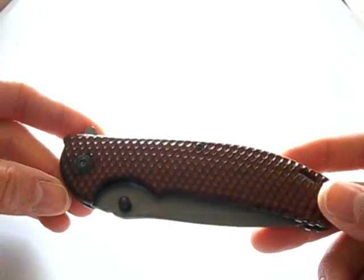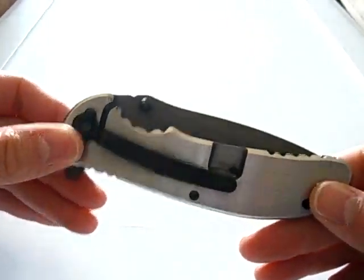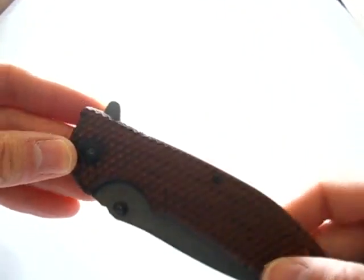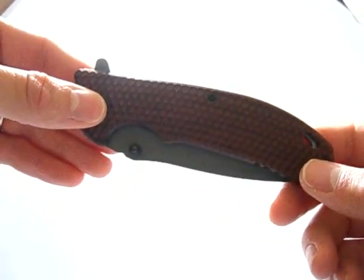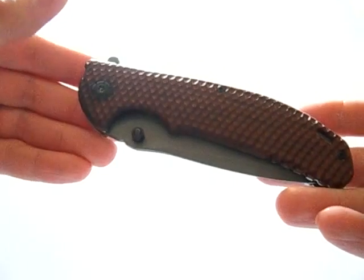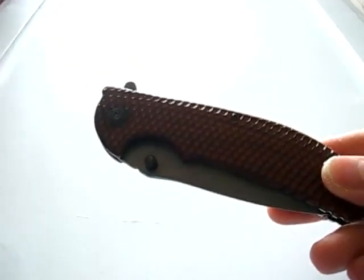I've never heard of them until I saw this knife and tried doing some research, but I couldn't find anything about them. I have no clue who they are. I don't even know the model number — it just says on the blade, 'AI Blades.' That's it.